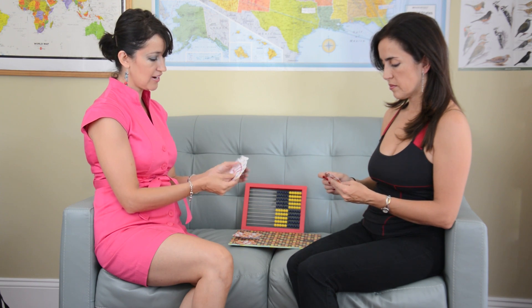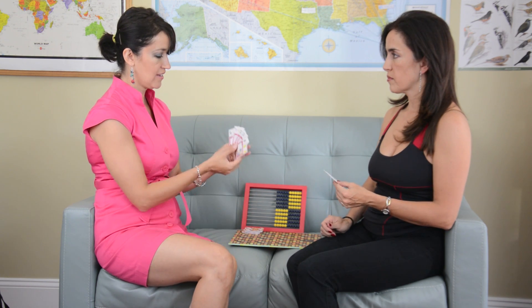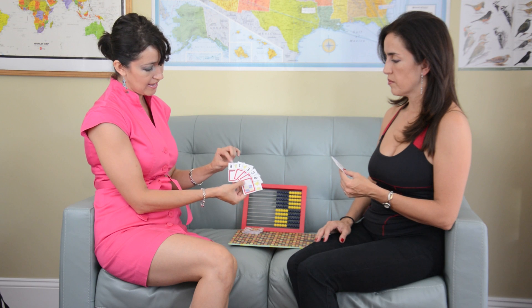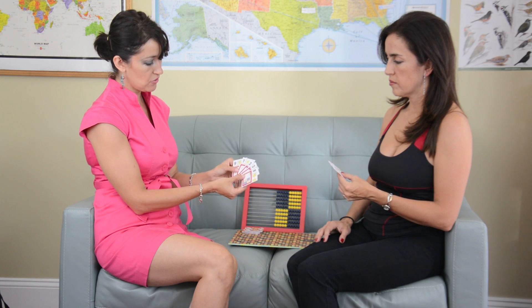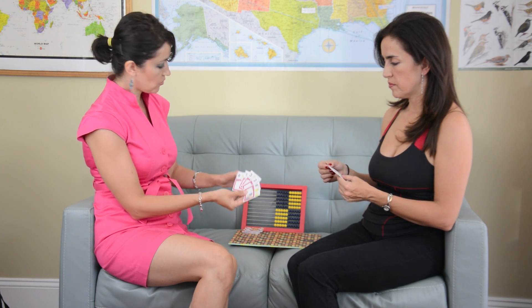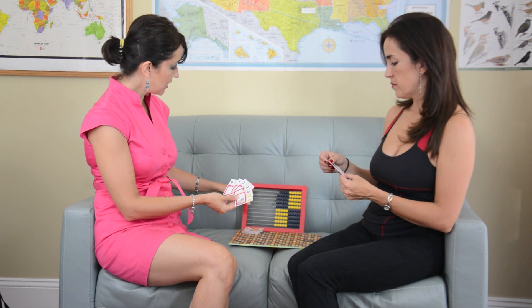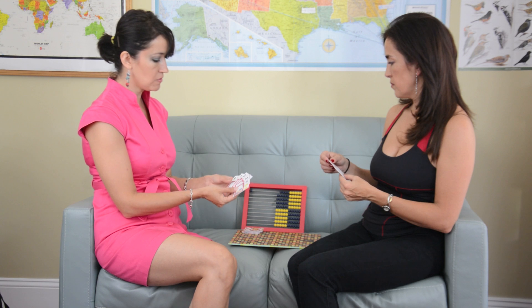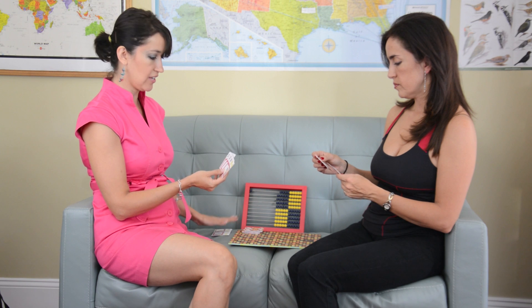We have 5 cards, and the youngest player is the one who starts. I'll start by looking to see if I have pairs that add up to 10. In this case I do — I have the 9 and the 1. If the child doesn't know yet, that's why we use the abacus. I can enter the 1, and I know that I need a 9 to make a 10. So I put my pair over here in my pile.